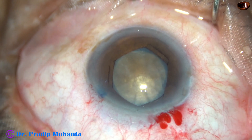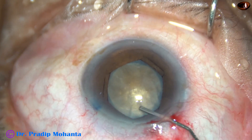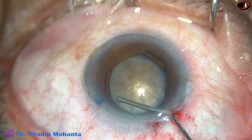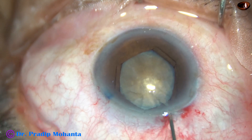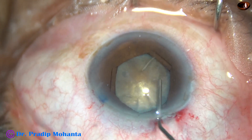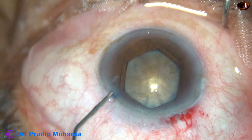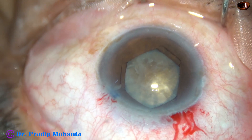In hard cataracts, we should aim for a hexagonal pupil between 5 and 6 mm — it should be more than 5 mm. At least a 5.5 mm rhexis is necessary to manage the nucleus safely in hard cataracts.